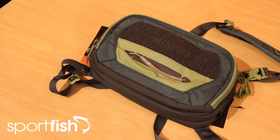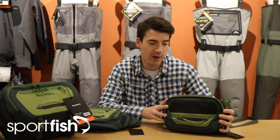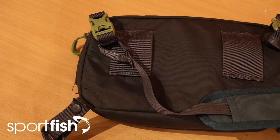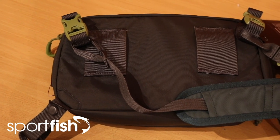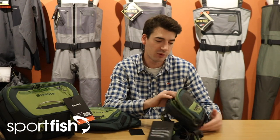I thought we'd start with the smaller pieces in the range and then work our way up to the big rucksacks. The first piece I want to take a look at today is the new Sims Freestone chest pack. It's one for you guys who like to keep on the move and stay really lightweight carrying everything you need on your person. It has a couple of ways that you can attach it to yourself — you've got these loops at the back here that you can attach around a wading belt, or otherwise you've got a waist strap and an over-the-top strap, both of which are removable, so nice and comfortable when it's on.